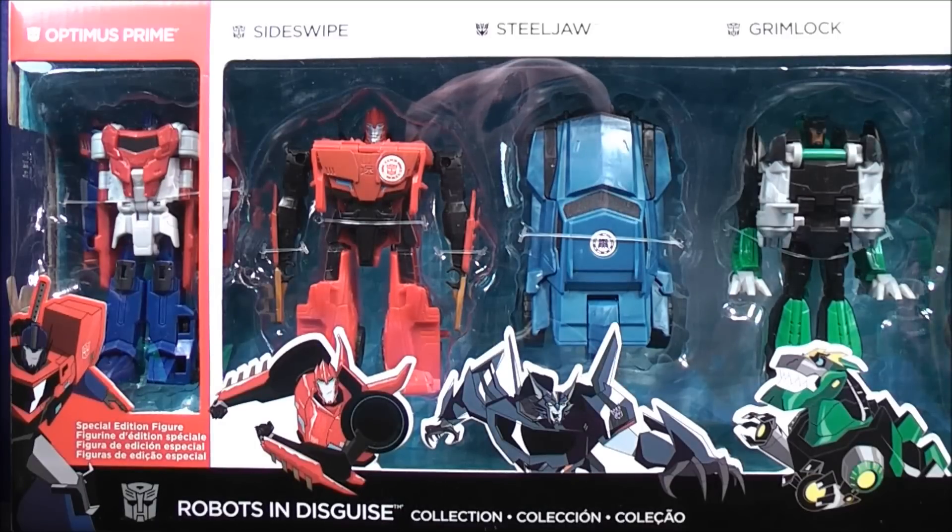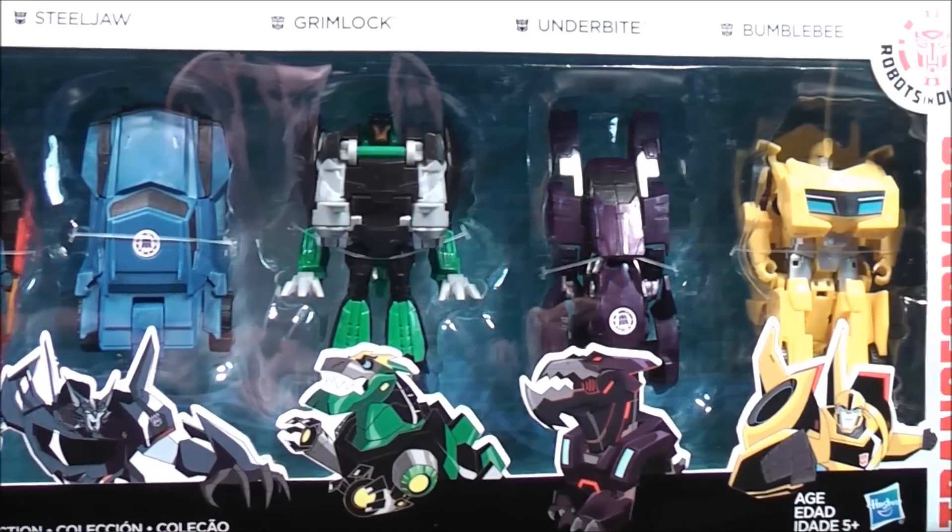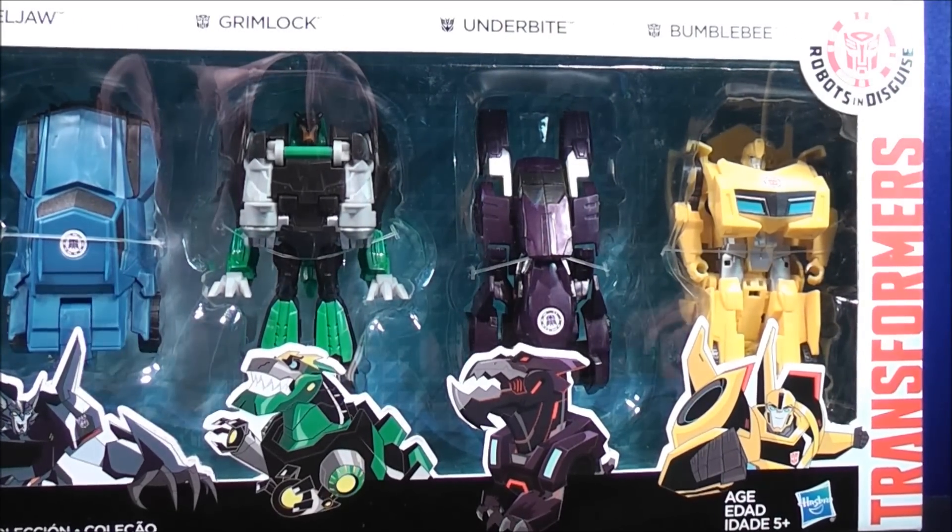So that about does it for the package. Without further ado, let's get the Robots in Disguise Collection with Special Edition Figure Optimus Prime, Sideswipe, Steeljaw, Grimlock, Underbite, and Bumblebee out of here and see what they're all about.